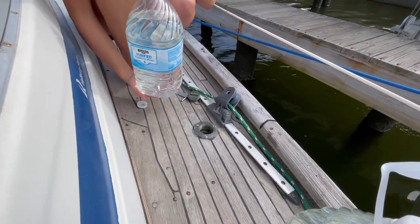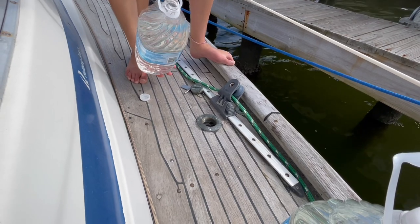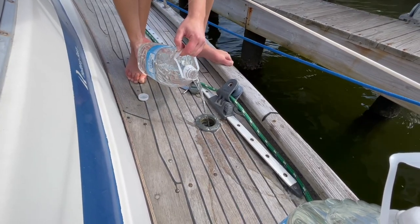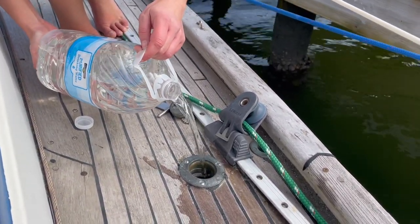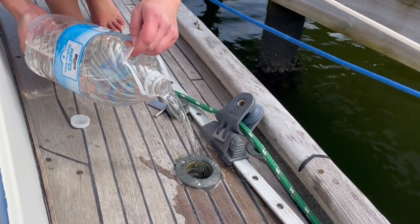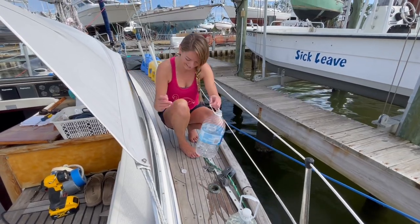Normally some people would use a funnel, but that's not how I do. She's winging it. Oh crap, I'm not doing such a good job here. There we go, that's better. Much better. Ta-da. Amazing.